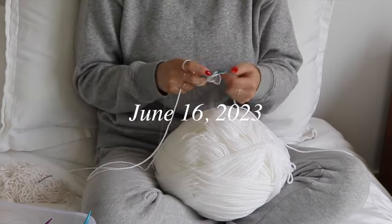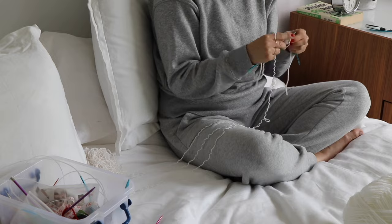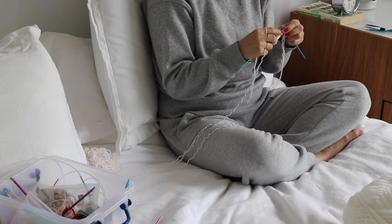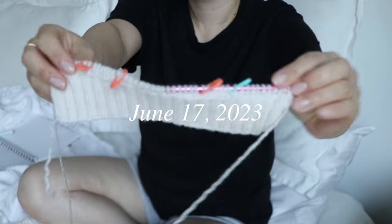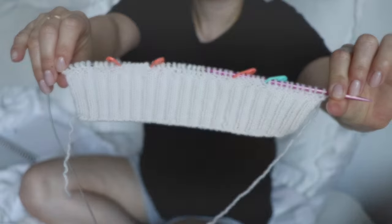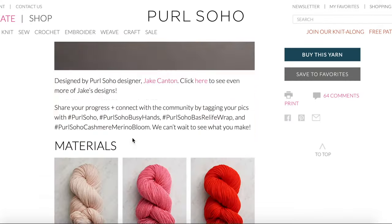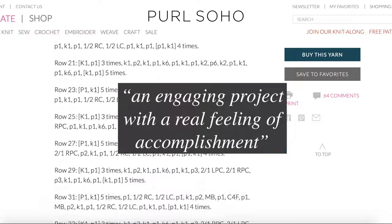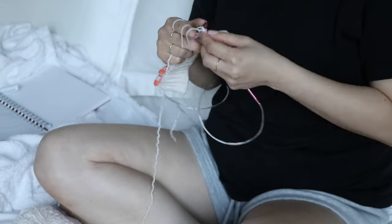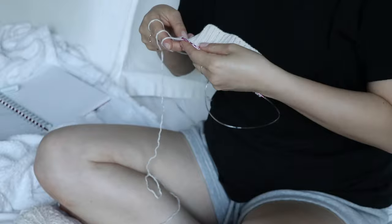The next day, I jumped into the project with a tubular cast on. I had this strong urge to knit something worthy and impactful, but at the same time I needed a break. I ended up finding a pattern from Pearl Soho. After reading Pearl Soho's description — 'an engaging project with a real feeling of accomplishment' — I knew it was exactly what I was searching for. This is a free pattern, so if you're interested, I will link it in my description.